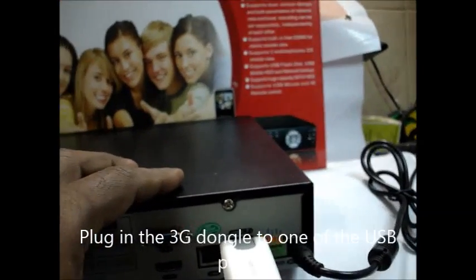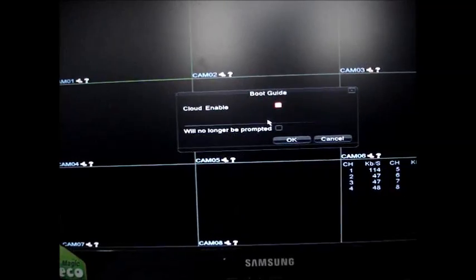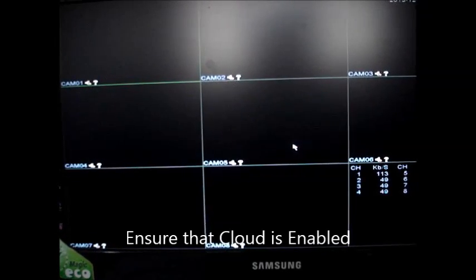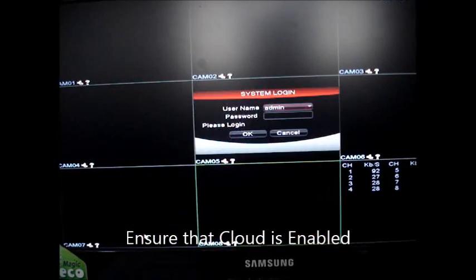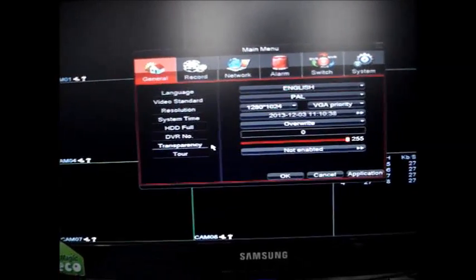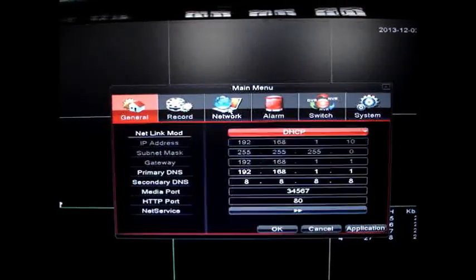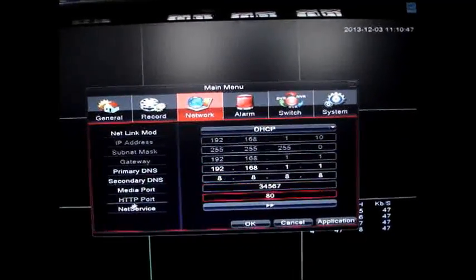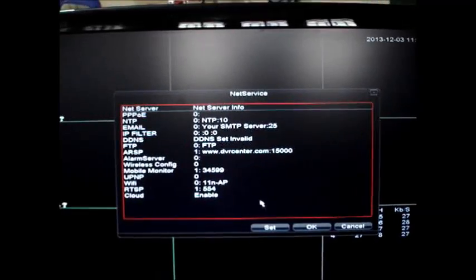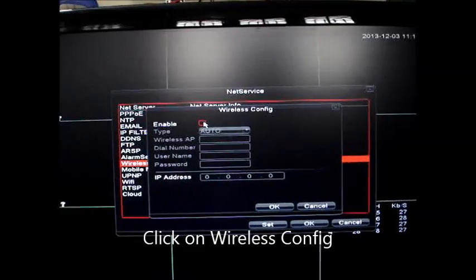You can see the LED blinking initially, and finally it holds to a green light when it detects the network. This is the DVR boot-up screen. On the welcome window, ensure that the cloud is enabled and right-click to get the main menu. Click OK. Under main menu click on Network — that is the third icon on the top. Under the bottom, click on Net Service and then click on the double arrow. In the Net Service you can see the Wireless Configuration — click on that.